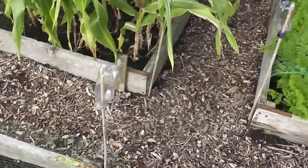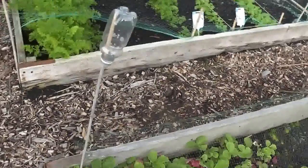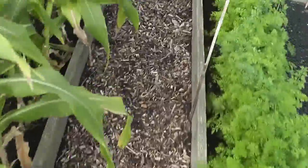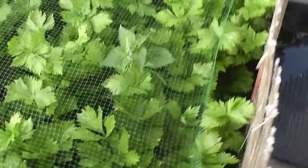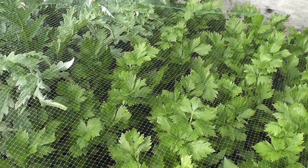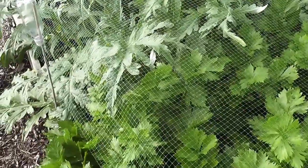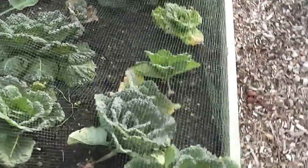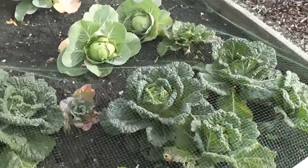I'll just put some more wood chip down on these paths as well — it's always wise to do it, especially when we've got a load. Now this is my celery — about 30 plants, I think. These are my globe artichokes. These are my winter cauliflowers, just put in. They're not very big, but hey-ho. Savoy cabbage starting to fill out a bit.